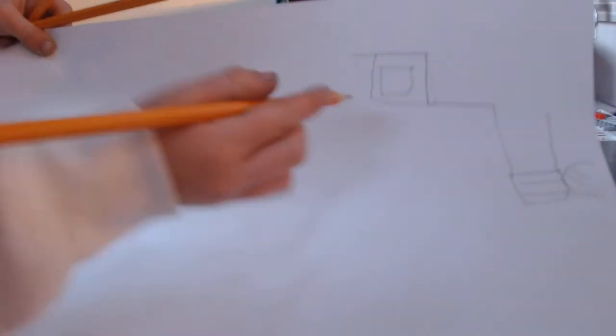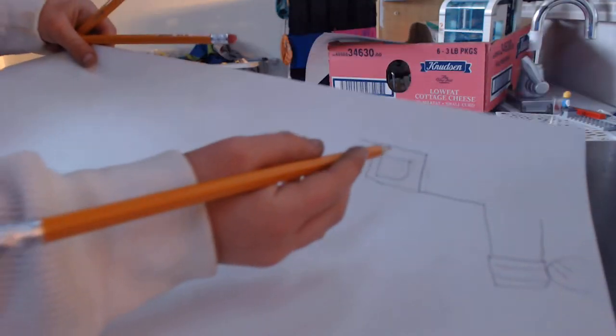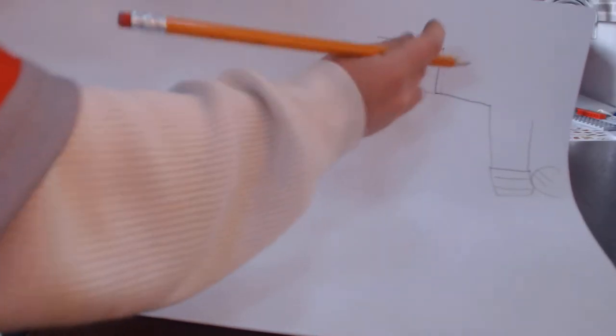So I did that square right here, and then I did the square inside of it. Now I did that line there, and then that line there, so it's like the winter white. Now I'm going back.